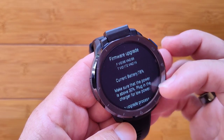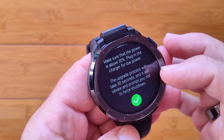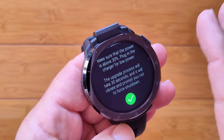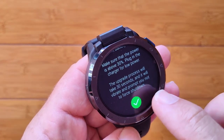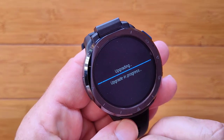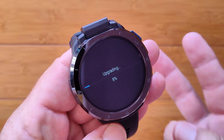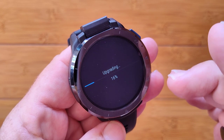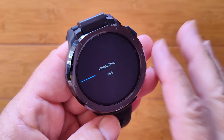We've got a firmware upgrade — make sure the current battery level is above 30%, plug in the charger, and you have to do this second step. The upgrade process is about 30 seconds but you've got to do this — don't skip it and don't mess with it when it's happening. Press the button — it's upgrading, about 30 seconds, so it should go pretty quickly.